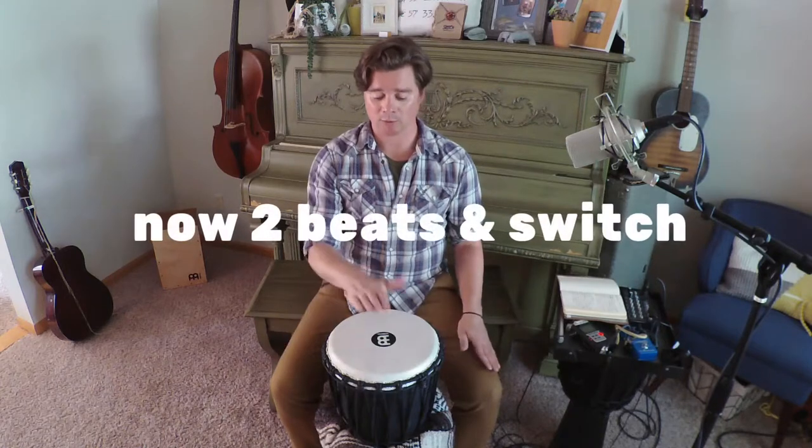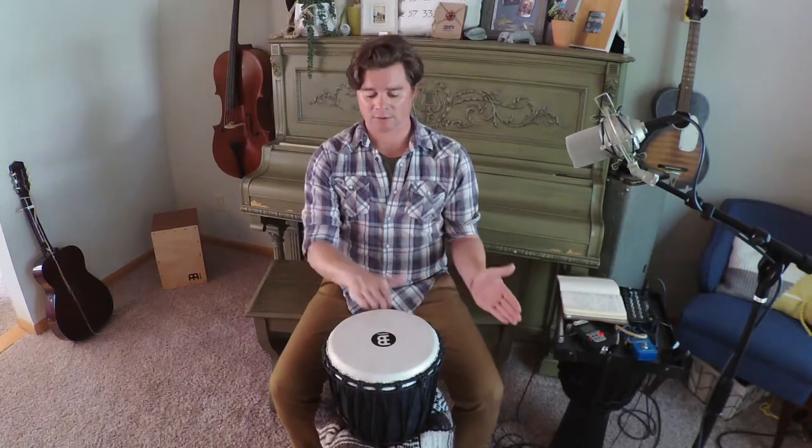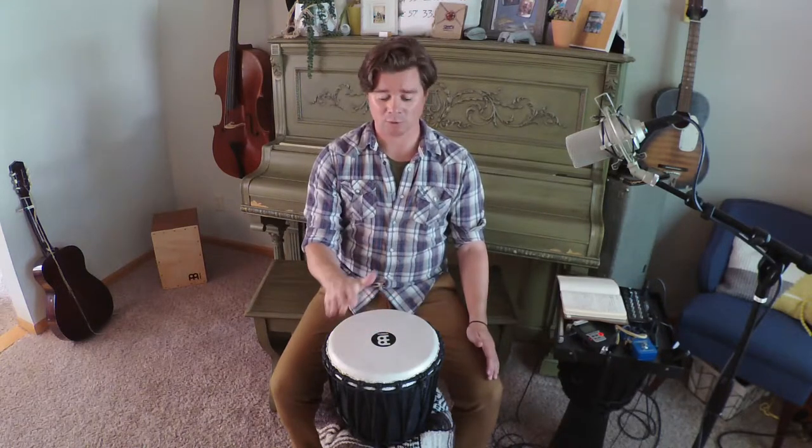After we do it four times, we're going to go to two beats on each hand. Then it would be: right, right, left, left, right, right, left, left — continuing that pattern. We'll count to eight four times while we do two beats on each hand.